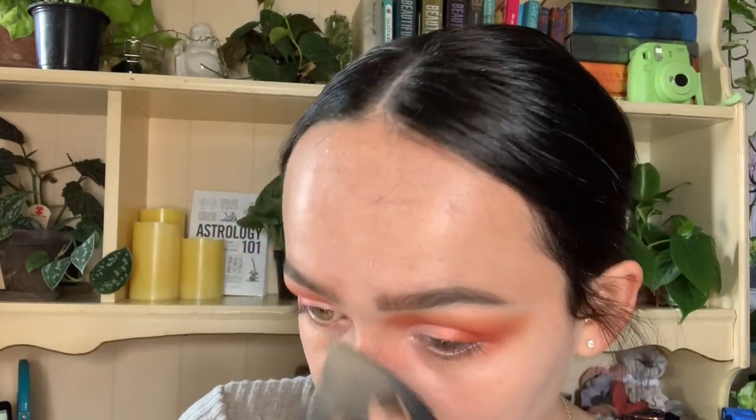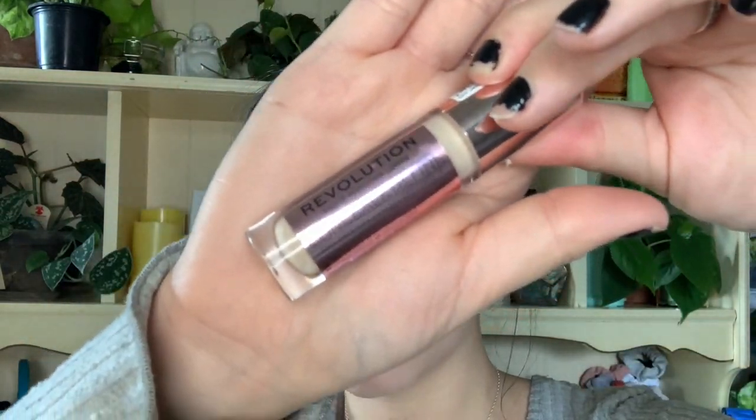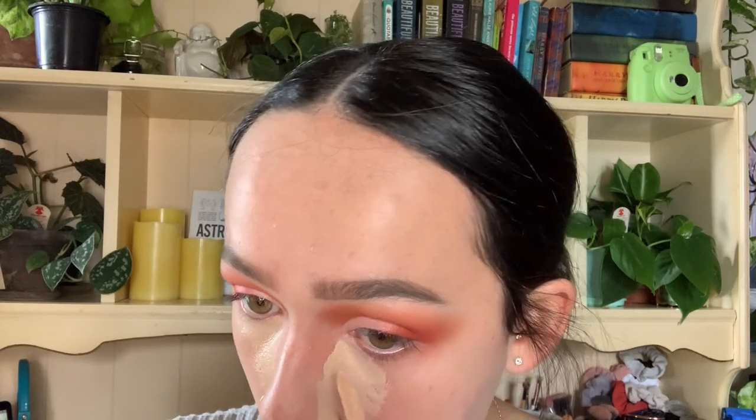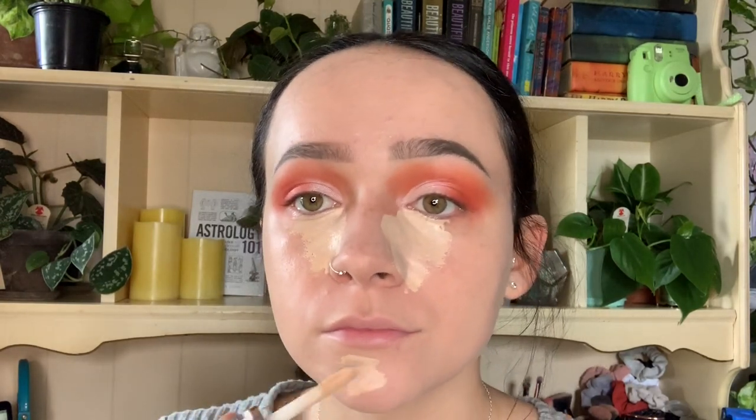Now going back in with that oversized beauty sponge, I'm going to blend out any harsh lines from the brush. I like the brush for foundation to buff it in, but it does leave some harsh lines. Now we're going back in with that same Makeup Revolution concealer and doing the highlighting points of our face — all under my eye, up the sides of my nose, the center of my forehead, on my nose, my chin, and my cupid's bow, basically wherever you need more concealer.